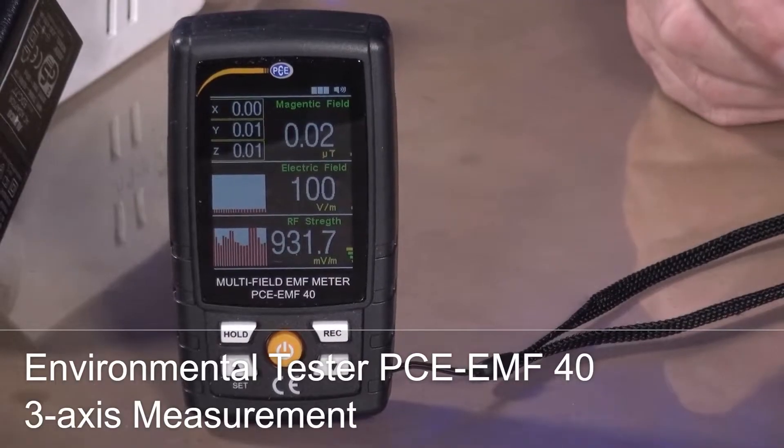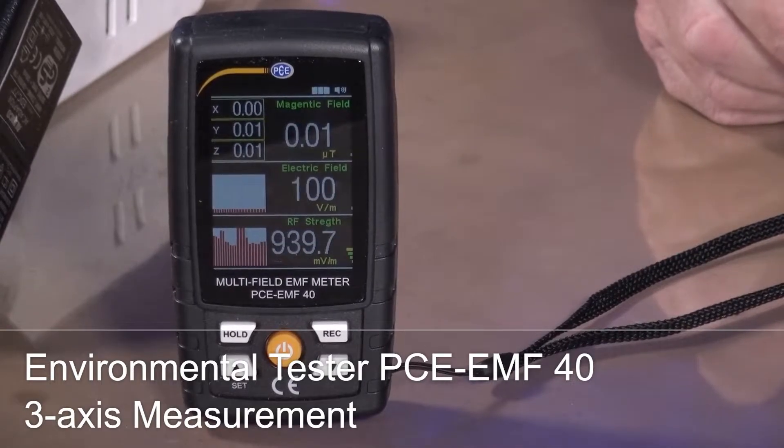So now I have a small but nice device here — the EMF tester from PCE. That is a device that can do a lot.